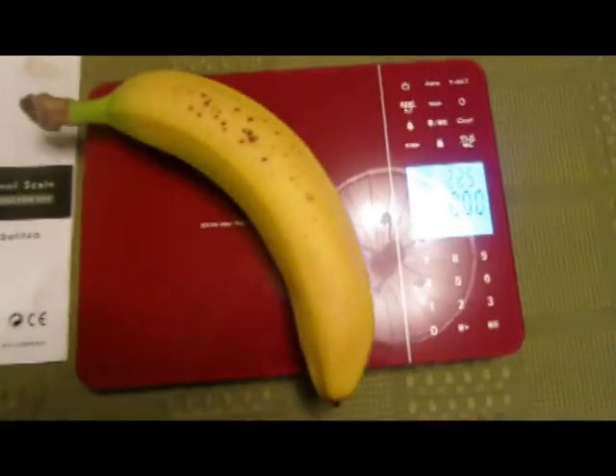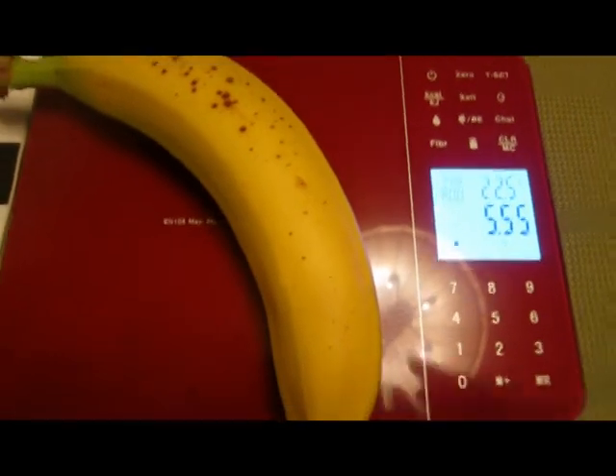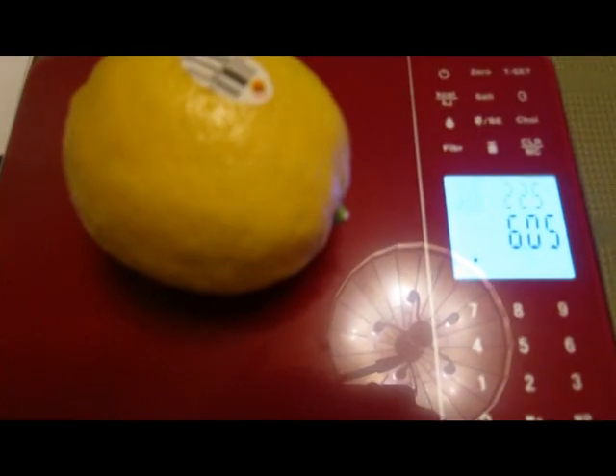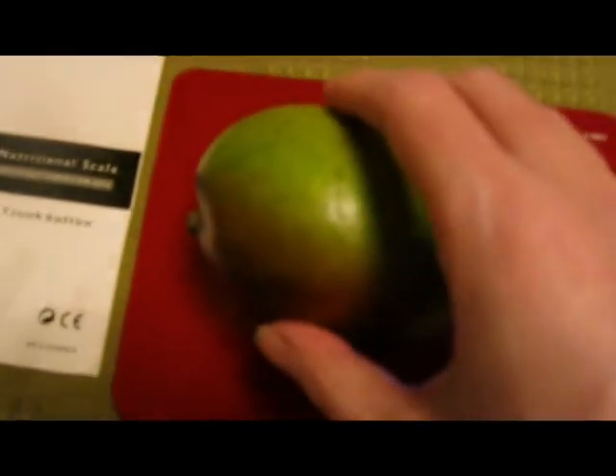So let's start with the normal scale functions. You put something on it, it sees what the value is and shows you the scale value, and it can do that in ounces or grams — 0.05 ounce and 1 gram increments. So it's a lemon, it's a mango, and the scale is quick and easy. Despite my camera's issues, you can actually see the numbers very well when you're looking at it, so you don't have any issues at all.